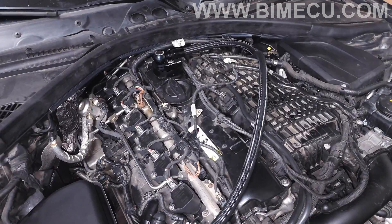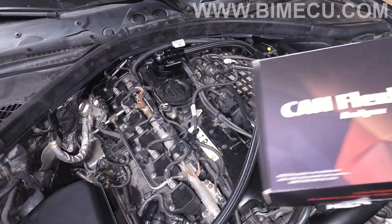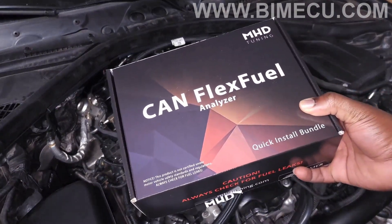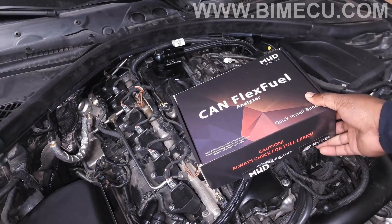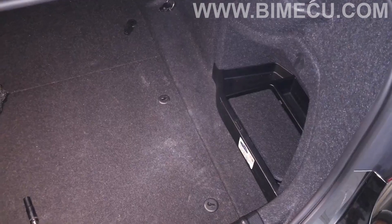We are back in the engine bay of the 340i putting the next modification on. For my 340i build, we have the MHD flex fuel kit, which is going to be huge. It's going to add so much more convenience to the build since I have ethanol available, and it'll allow us to make more power and add additional safety.